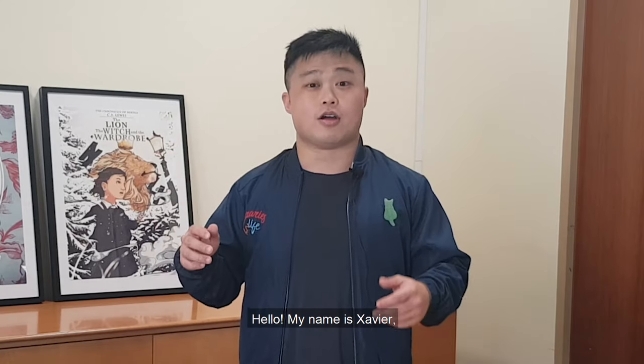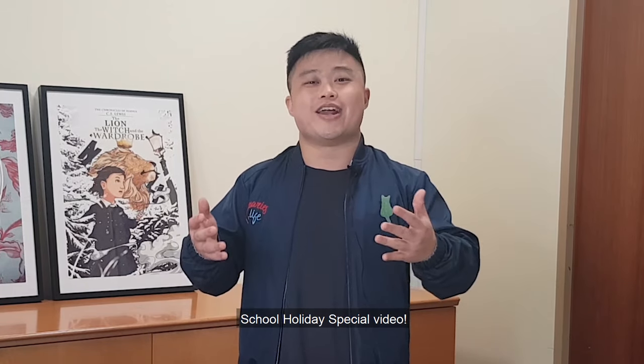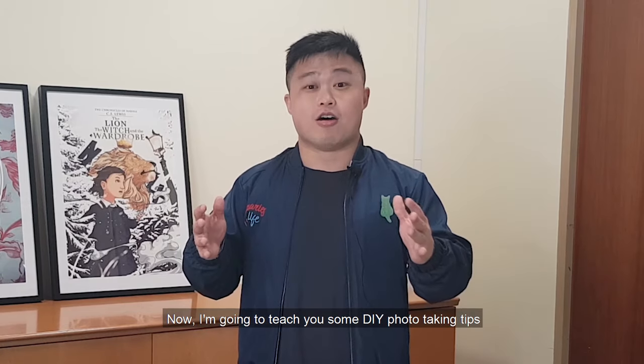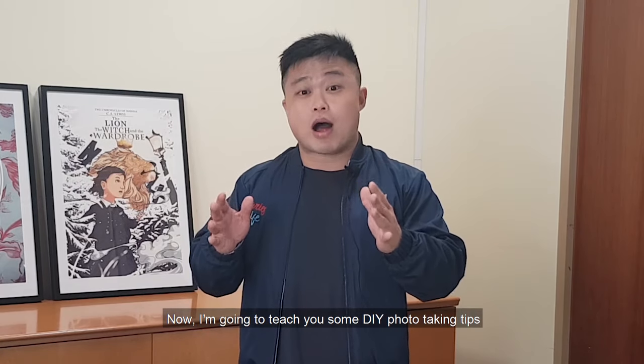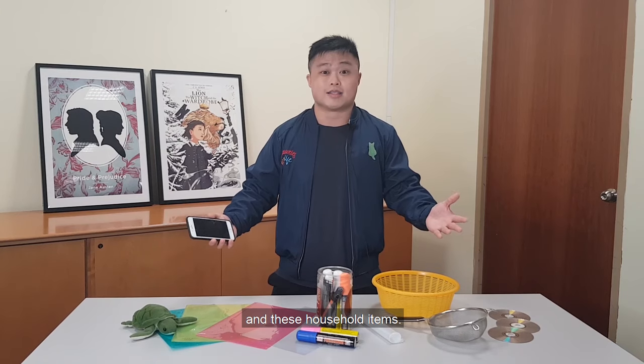Hello, my name is Xavier, a Librarian from the National Library Board, and today I would like to welcome you to another school holiday special video. Now I'm going to teach you some DIY photo taking tips that you can use with just your mobile phone and these household items.